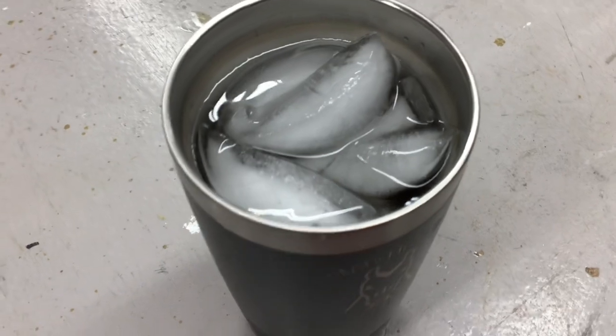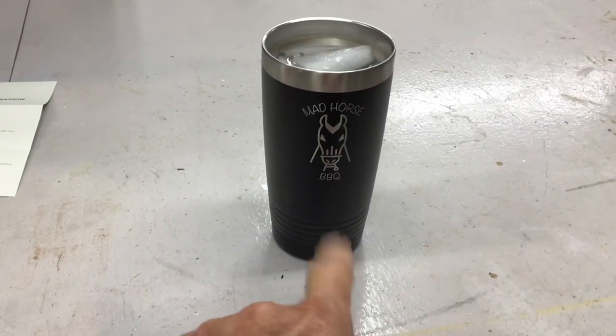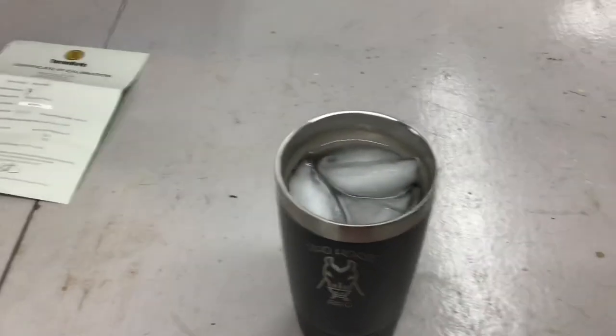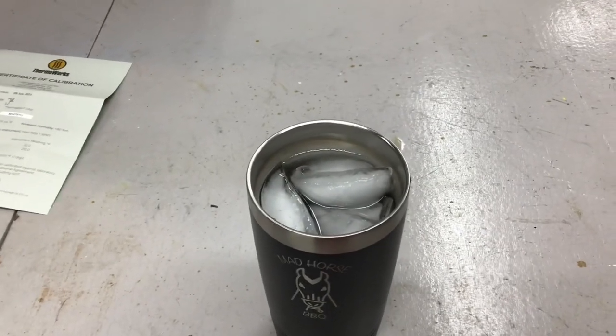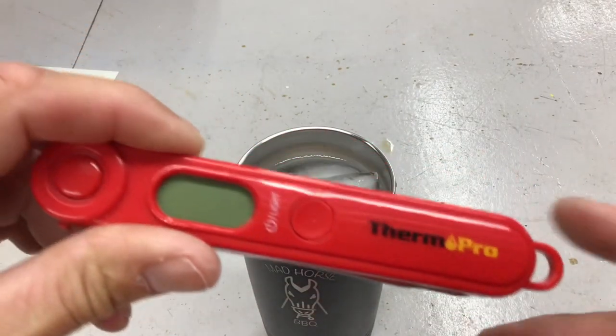Ice water is ready — I've had it sitting for about 10 minutes. Thanks to Mad Horse Barbecue Brian over at Mad Horse Barbecue on YouTube. We're going to start with the $15 ThermoPro.